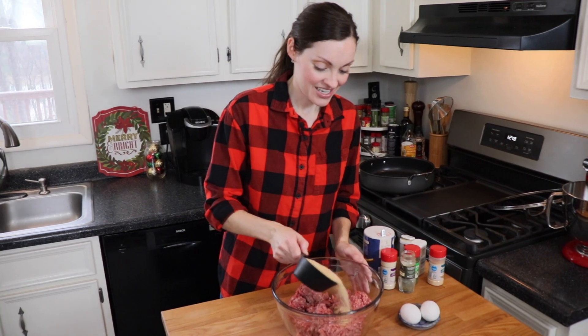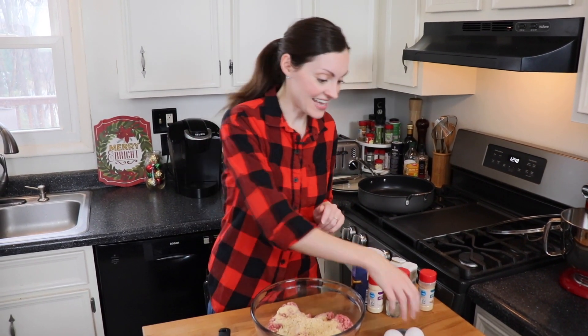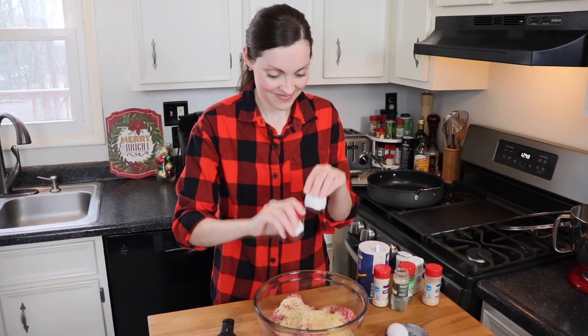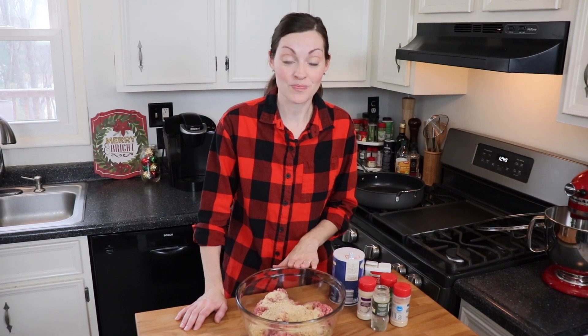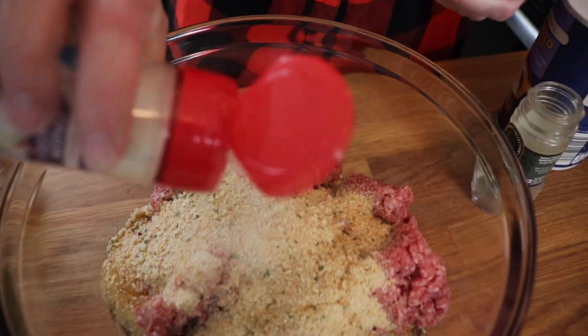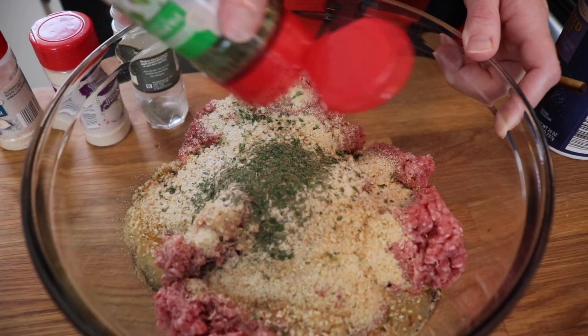To my ground meat I'm going to add one cup of Italian seasoned breadcrumbs — we'll just sprinkle those in — and that's going to help bind them together along with two eggs. One of the key ingredients in our rich and savory sauce is a ranch seasoning packet, but if you don't have that on hand you can make your own. We're going to add some of those same flavors right into our meat mixture too: a quarter teaspoon each of onion powder, garlic powder, dried dill, and dried parsley, and then a little pinch of salt and pepper.